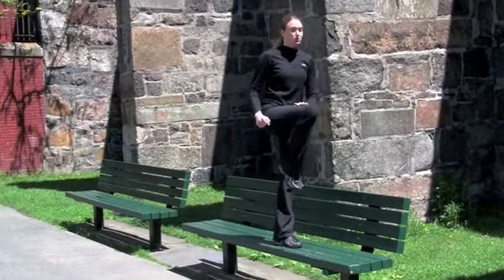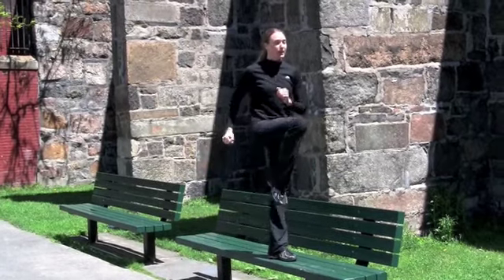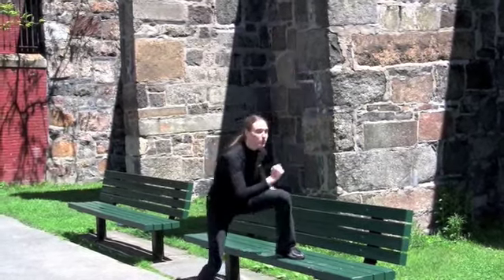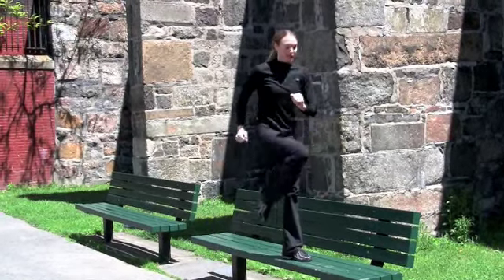Now we're going to move on to our lateral step ups. So we're facing to the side of the bench. We're going to push off of our leg, bring your knee up to our chest, and all the way back down. So we're working our inner and outer thighs. Exploding up — we've got twenty. Exhale and inhale.